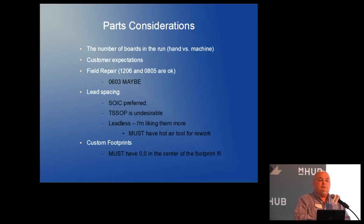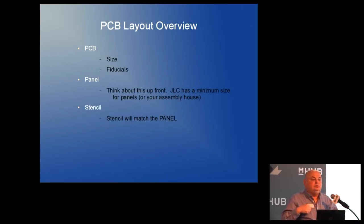Over time I've become more comfortable doing TSSOs on the machine, and I'm really becoming a fan of leadless parts — some RF devices only come in leadless. If you make your own footprint, it is essential that when you've got that part on screen, you put zero-zero in the middle of the part. The machine picks the part up and places it at the center of the footprint. If zero-zero is off to the side, it'll try to put the part over that offset position — nobody ever tells you that.